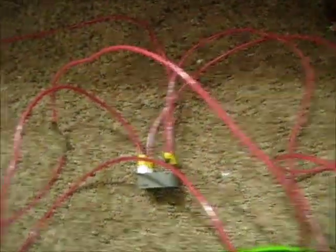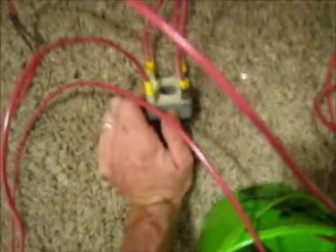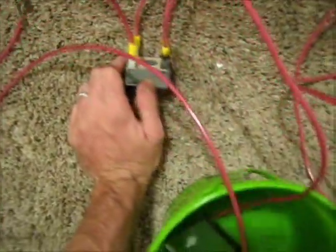Hey everybody, this is Tyson with HHO for Life. I just wanted to share a video — I'm making HHO with the microwave transformer. Let me explain my setup first. I've got my power cord right here going to my microwave transformer, and then from that I have the wires leading over here to this full bridge rectifier. It's a 6000-volt rectifier.